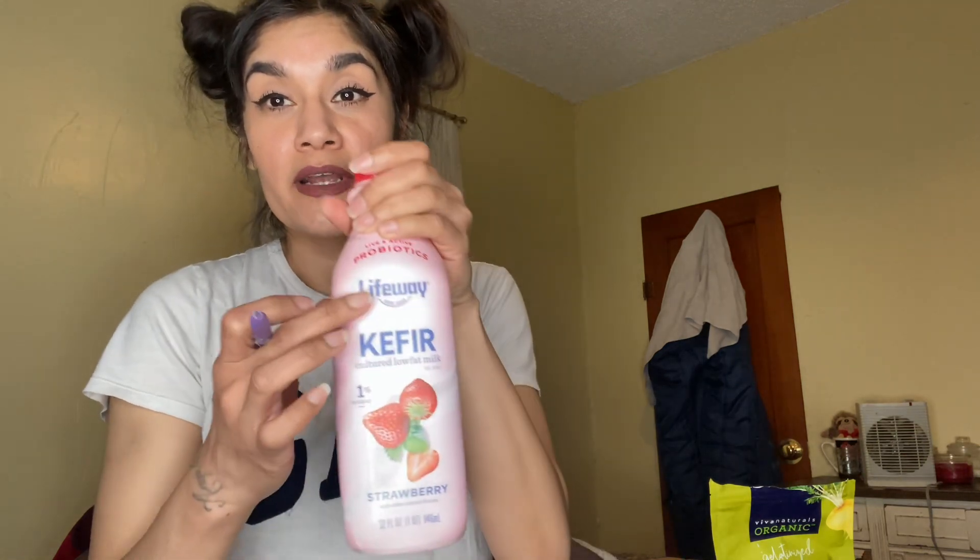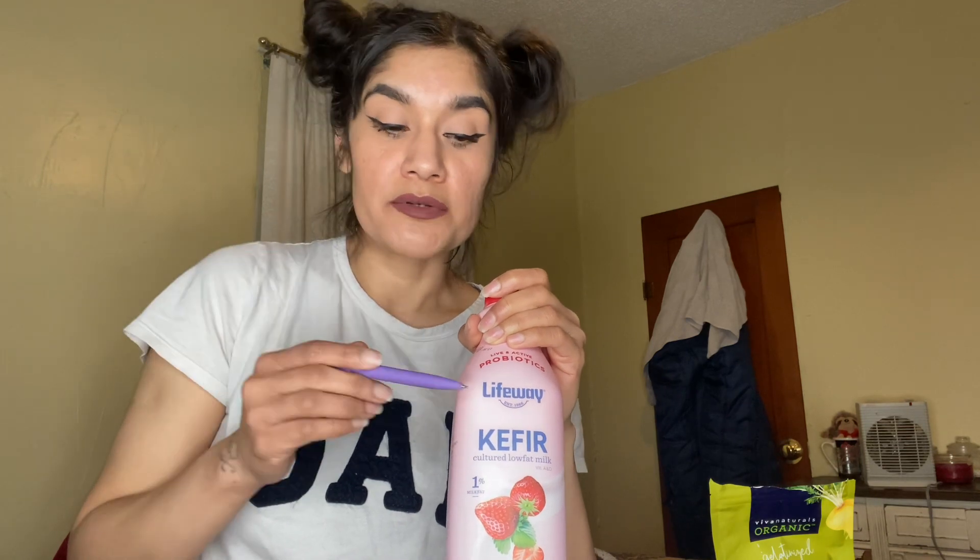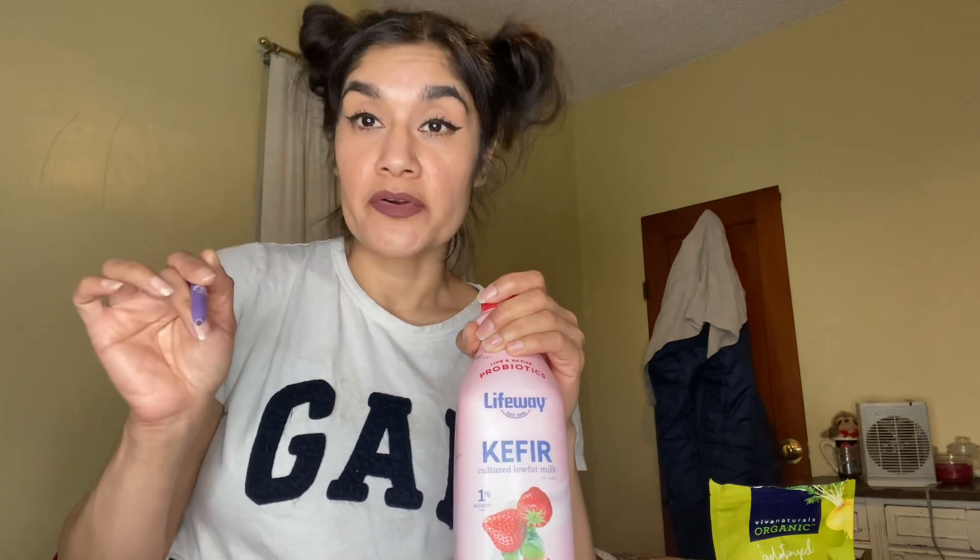I have been making kefir shakes every day — I consume a bottle of kefir a day. I use the Lifeway brand. I drink this one here, and I know a lot of people don't like the flavored ones. They have the strawberry, the blueberry, and the plain organic flavor. I use the original plain flavor and a lot of people recommend that, and I do use that one. I just get this one from time to time from Walmart because it's a little bit cheaper.